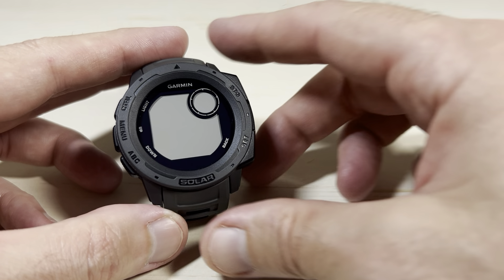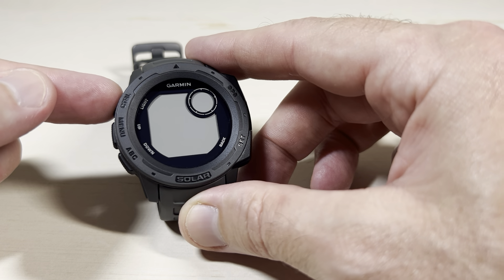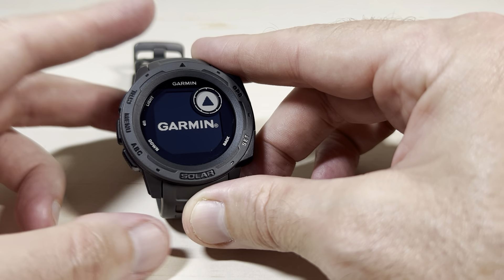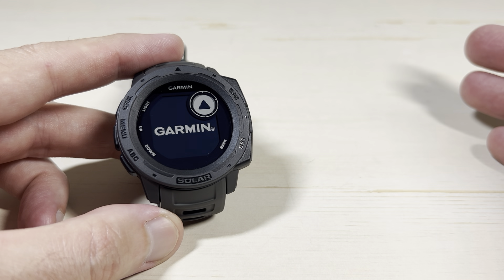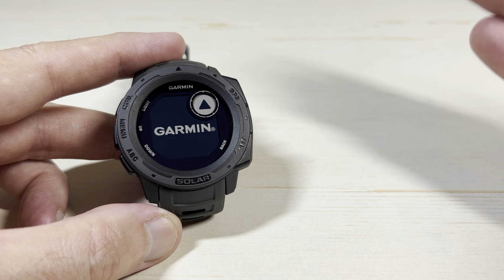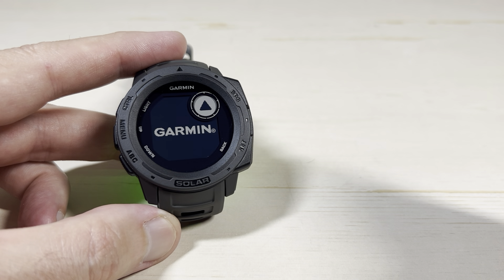When you're ready to turn the watch back on, all you're going to do is press and hold the top left button, which is the control button. You'll notice the watch is powering back on. After a couple of seconds, it'll take you back to your main watch face. All your settings, everything's there. It's just a simple power button basically up there in the top left.